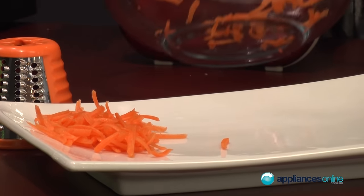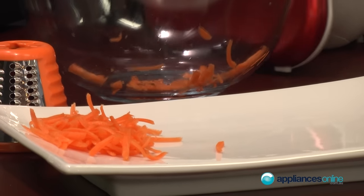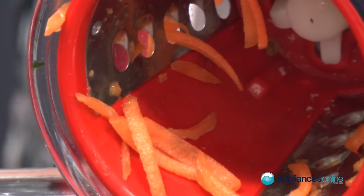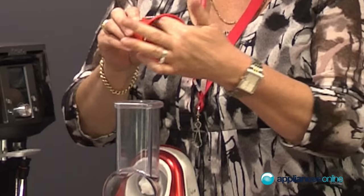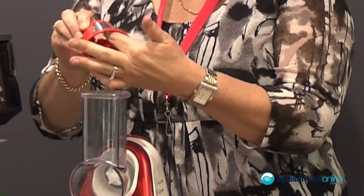It takes the hard effort out of doing it as well. Even using a hand grater at home you can cut your fingers, and you've still got to wash it up — this is really a lot quicker.